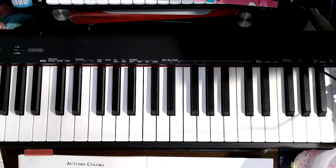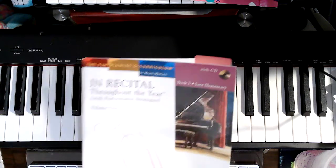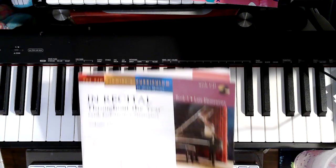Hi, it's me, your piano teacher, Violin Judy, and here is a practice video for Autumn Colors by Judith Strickland. This is in my in-recital throughout the year with Performance Strategies, Volume 1.